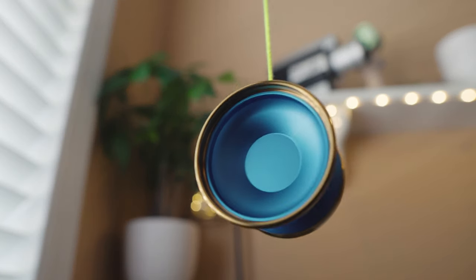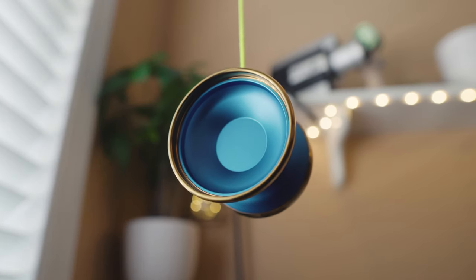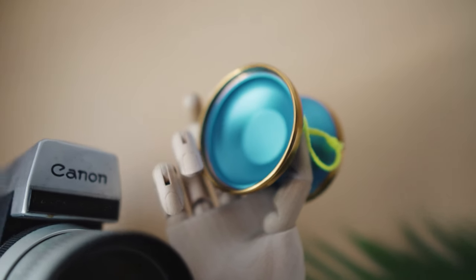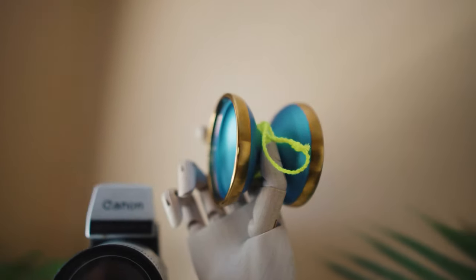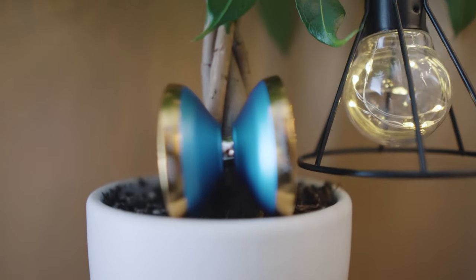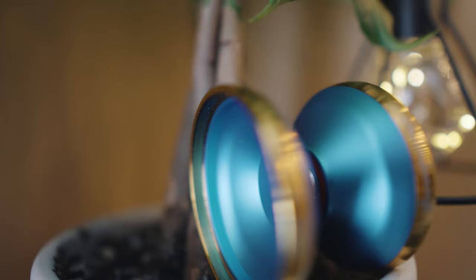This is the Grasshopper GTX by Duncan. This beautifully designed competition style yoyo is my first throw from Duncan, but after this review you'll see that it won't be the last. This is Janos Karanch's signature throw and it was designed to emphasize the more fluid and complex style that he has, while making it an absolute tank.